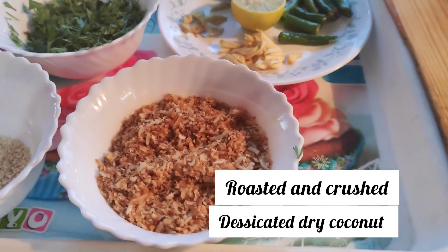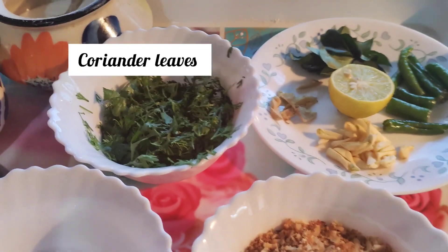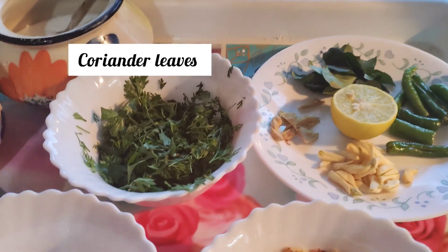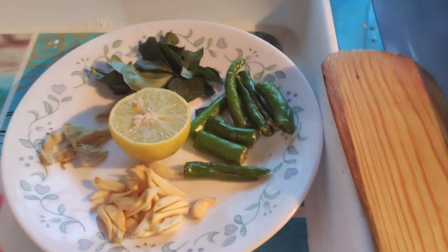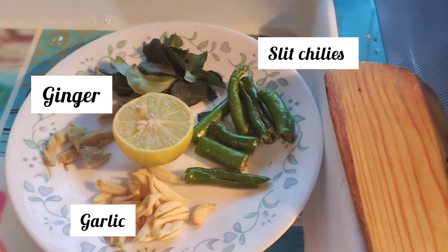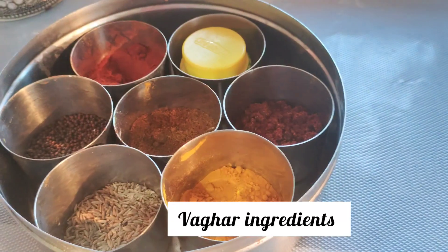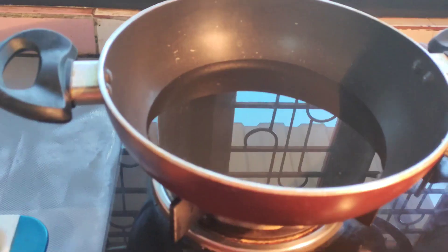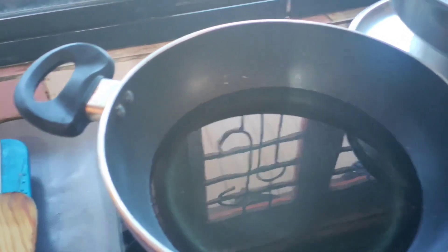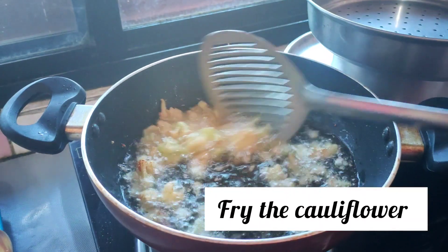For the preparation, this is the first part. You can add some water — we can get some water. If you are using this water, add water accordingly. Now we add the flour to it. We need to boil the flour and add the flour to it.